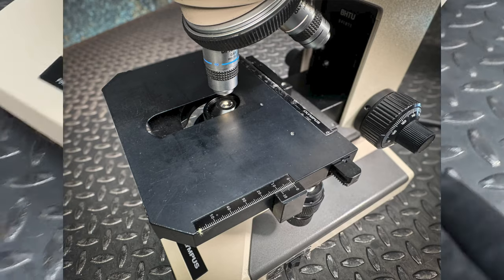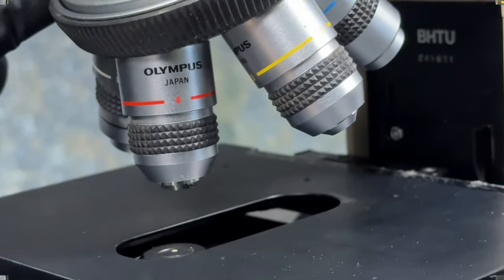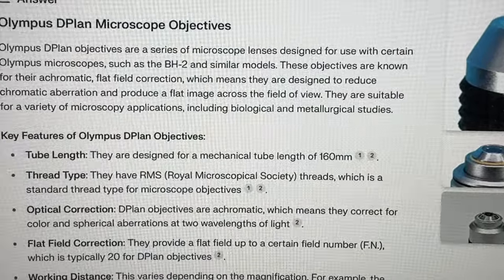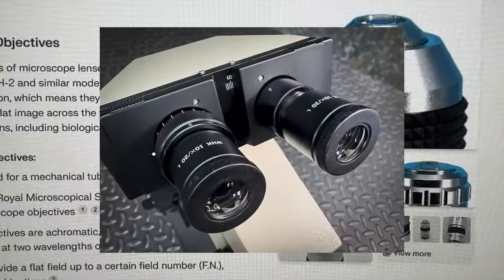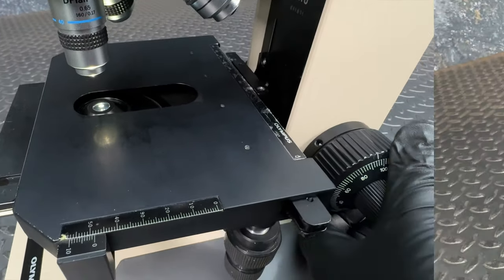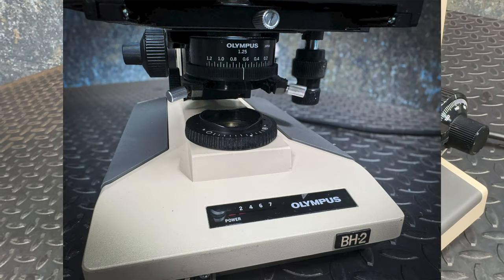While the slide holder is missing, this does not detract from its overall value and attractive price. Included are four D-Plan objectives — 4x, 10x, 40x, and 100x — each designed for achromatic flat field correction. This means you get reduced chromatic aberration and a flat image across the field of view, perfect for biological and metallurgical studies. This microscope also features coaxial coarse and fine adjustment focusing mechanisms and a graduated, silky smooth mechanical stage, providing a truly luxurious research experience.